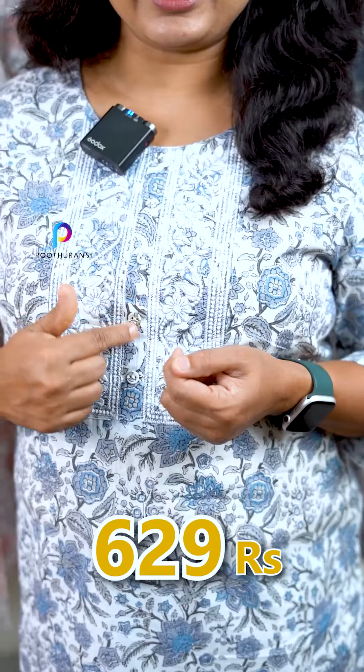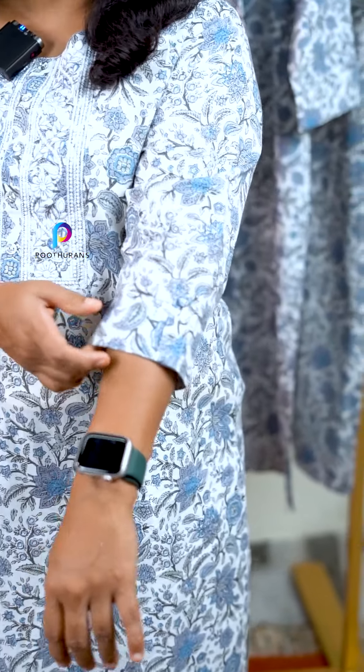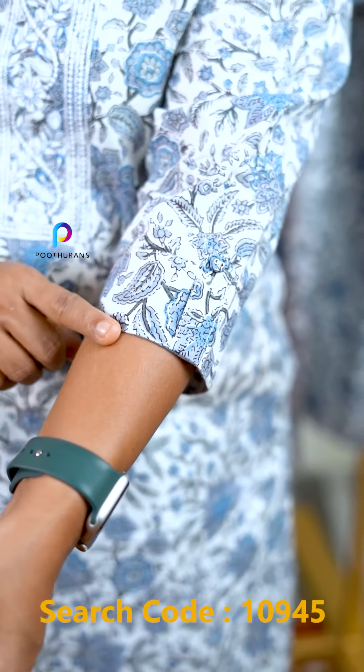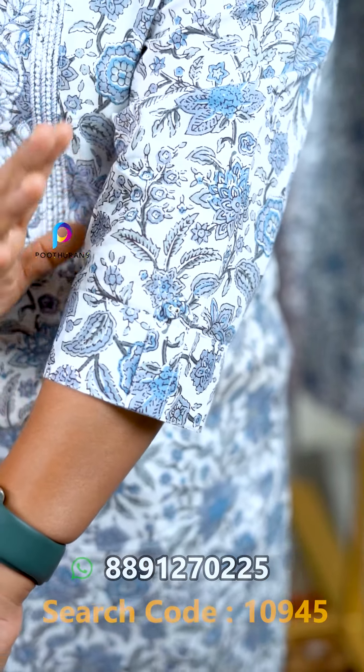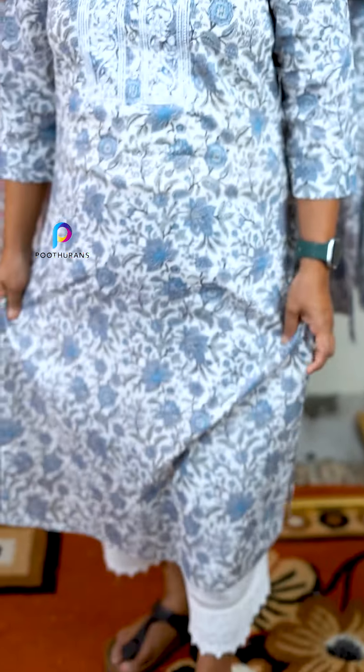It also has a center and a short button. It has a three-quarter sleeve. It has a border and a flap, and it has a slitted pattern.